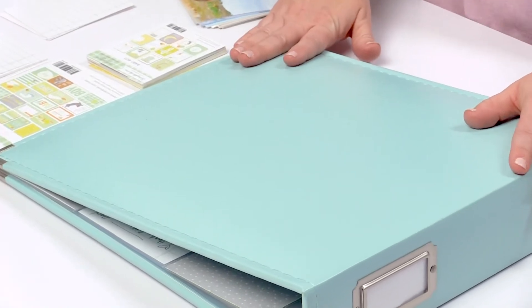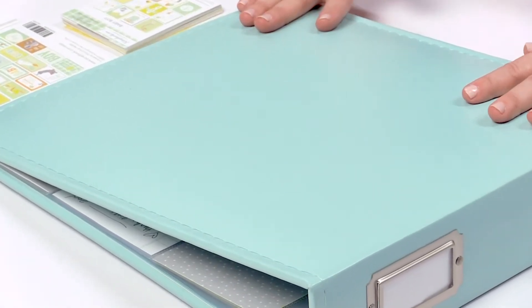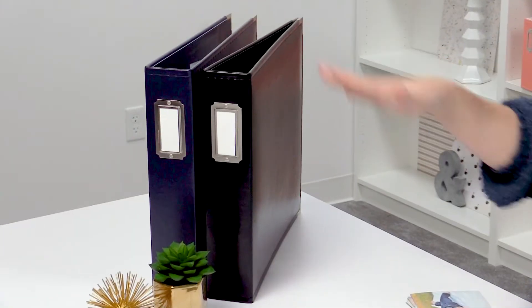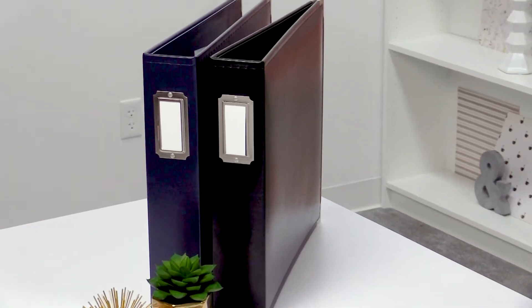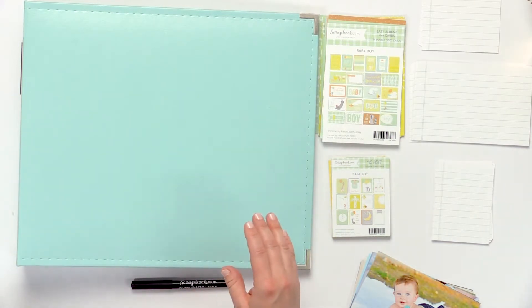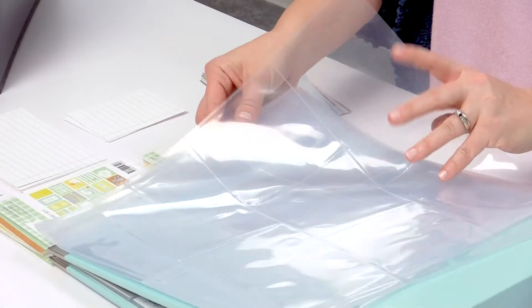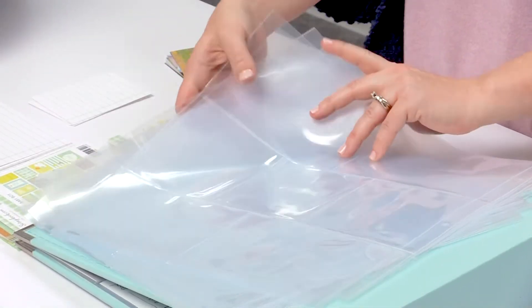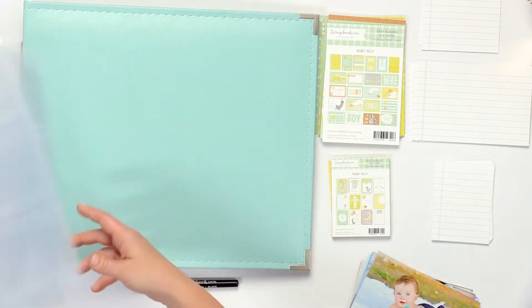You may have purchased this beautiful mint album, but there's also black and navy. You'll have the album cover of your choice, and in the kit comes a pack of page protectors. What's great about the page protectors is that there's a few different styles to incorporate some of the different cards that come in the kit.